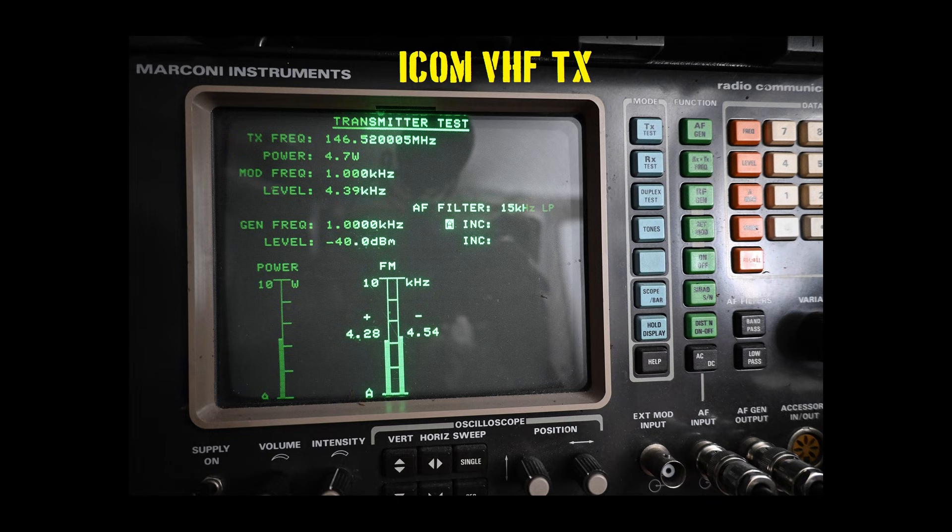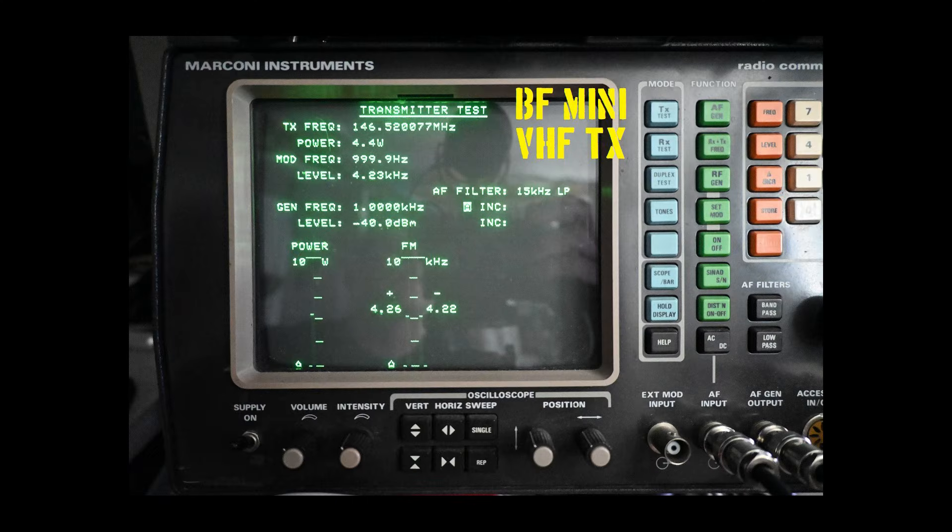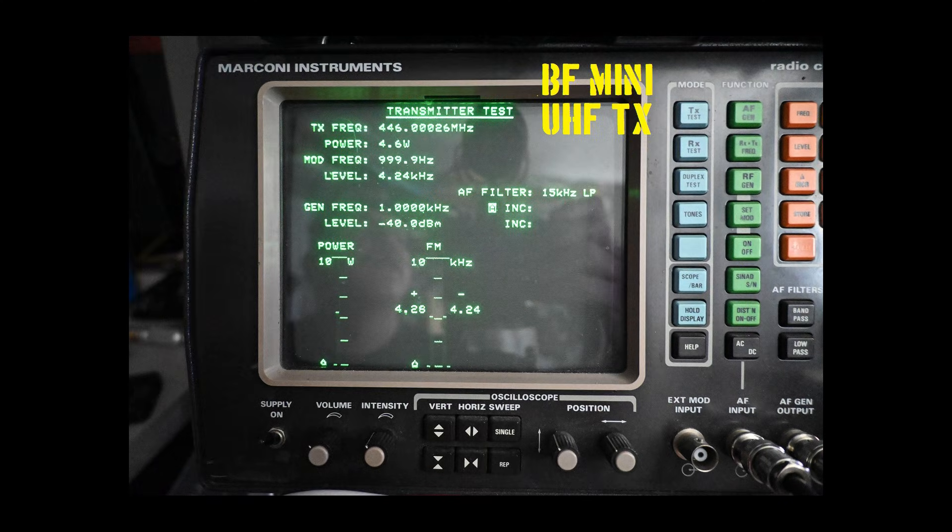We are running through transmit service monitor testing with our control radio, the ICOM ICT-70A, on VHF, capturing frequency error, RF power, and FM deviation. Here is our ICOM on UHF. We also cycle both radios through transmit testing on 2.5 kHz as well. Here is our transmit testing for the Baofeng Mini on VHF and UHF — and so far we are almost neck and neck.